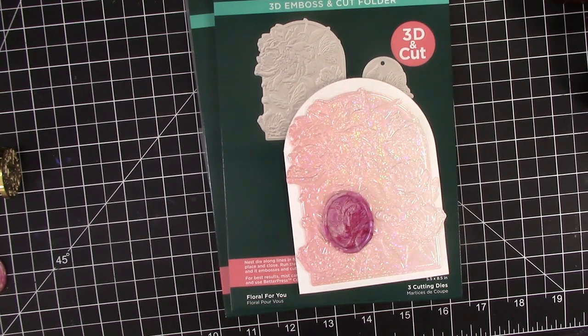Spellbinders has just released new 3D Emboss and Cut and 3D Wax Seal Stamps that take 3D to a whole new level. I have never seen 3D wax seals, and these shaped emboss and cut folders are different than any of the others on the market. Hello and welcome to Karen's Creative Cards on YouTube. I am Karen Hasek and I am in love with these new mushroom and butterfly floral themed sets.